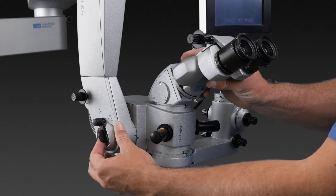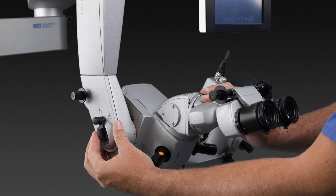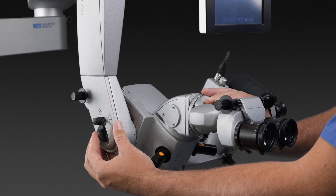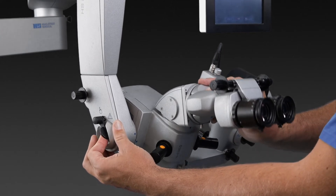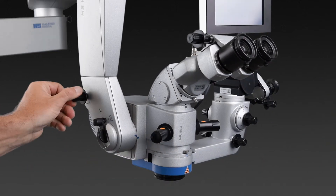To maximize the freedom of positioning the microscope, an inclination mechanism has been integrated, ranging from minus 70 degrees to plus 90 degrees. Fine adjustments can be made in a sterile manner during surgery.